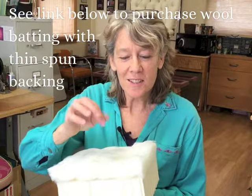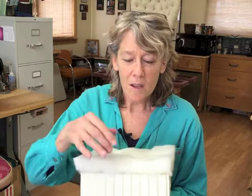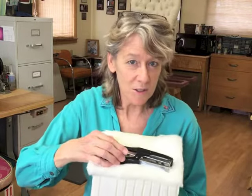We're using this wool batting with the thin spun backing, which is also wool, which makes it easy to work with and keeps it from sticking to everything. There are two ways you can attach this around your latex — you can hand stitch it or you can use a stapler. This is a plier style stapler, but you can also use any household stapler to do this. So let's do it!